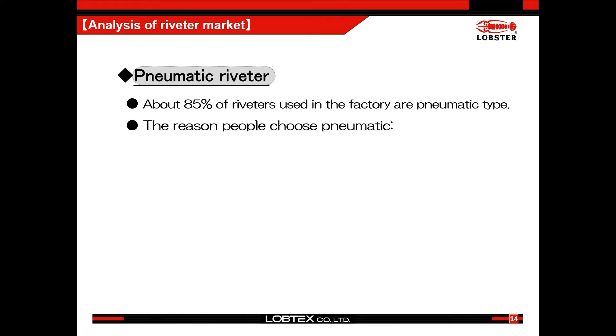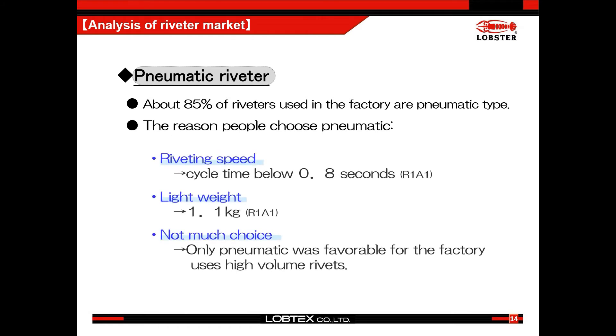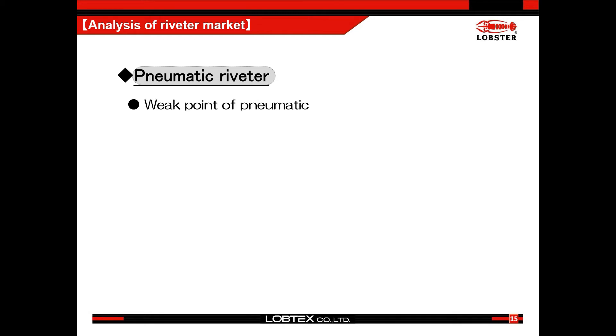About 85% of riveters used in factories are pneumatic type. The reason why people choose pneumatic is speed and weight, which are important factors when working with hundreds and thousands of rivets a day. So for customers who work high volumes, there was not much choice but pneumatic. But there are some points which were not preferred by customers about pneumatic tools.